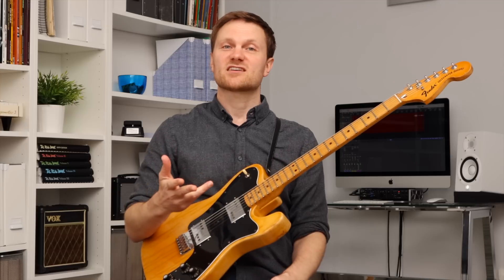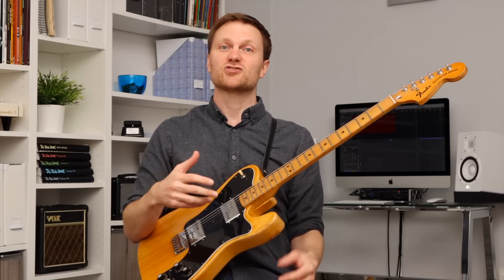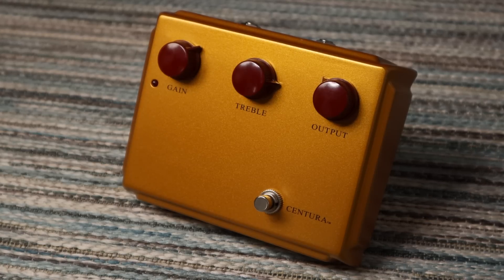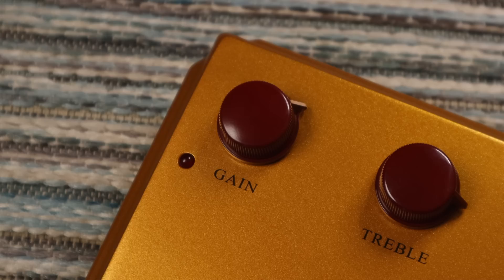Now for some of the exceptions. Clon style pedals, for instance, use hard clipping, but they have a really cool circuit where there's actually a clean blend control built into the gain knob. At least partly because of that, it can go from completely clean to a lovely mild overdrive, all the way to a fairly cutting distortion. So it's not your average hard clipper.